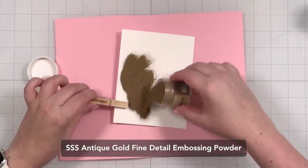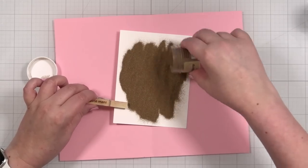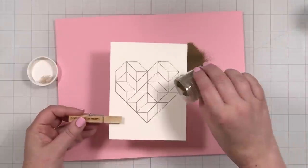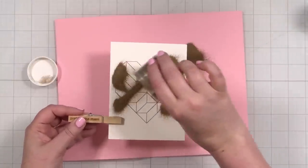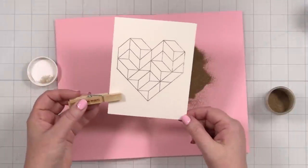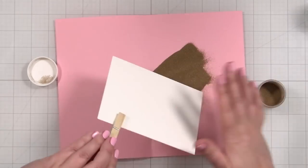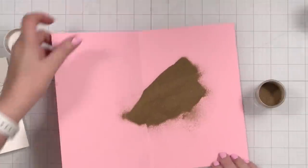I'll sprinkle on this ultra fine antique gold powder - let's see how that looks. Oh, looking good! Let's get a little more over here. I hope I got a good impression, we shall see. I think I'm a little light on this side but I think that's going to be okay. All right, we're going to funnel this back in.